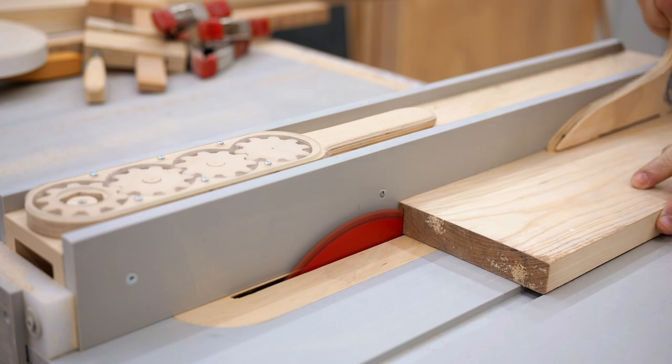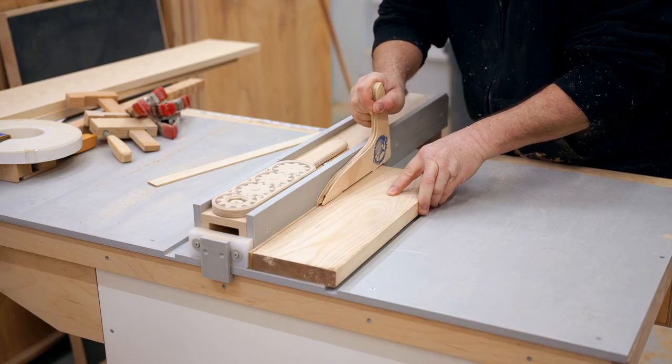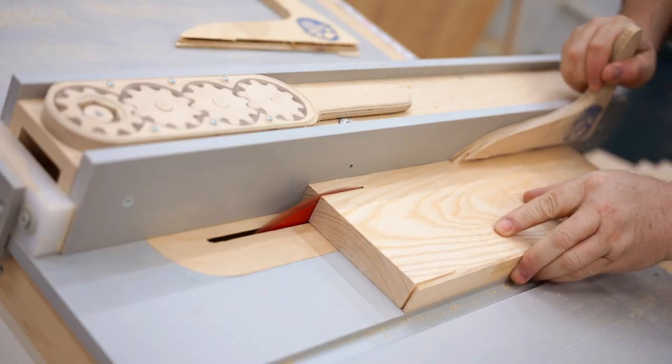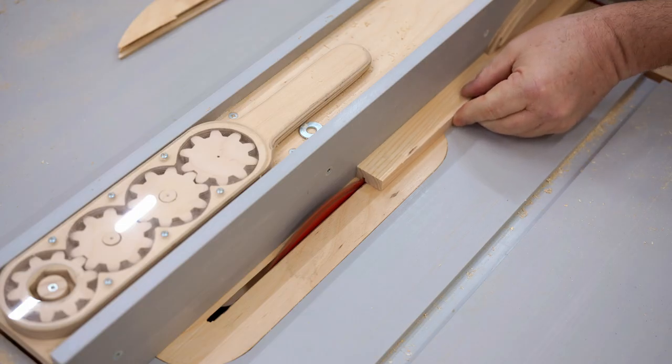I'm starting with the rails, and I need two that are 1/8 of an inch thick. I also need quarter-inch rails that need a slot in the middle, and rather than cut that slot from a solid piece of wood, I'm going to make those rails up from three pieces. You really need a good strong hardwood to make these with so that it doesn't bend.